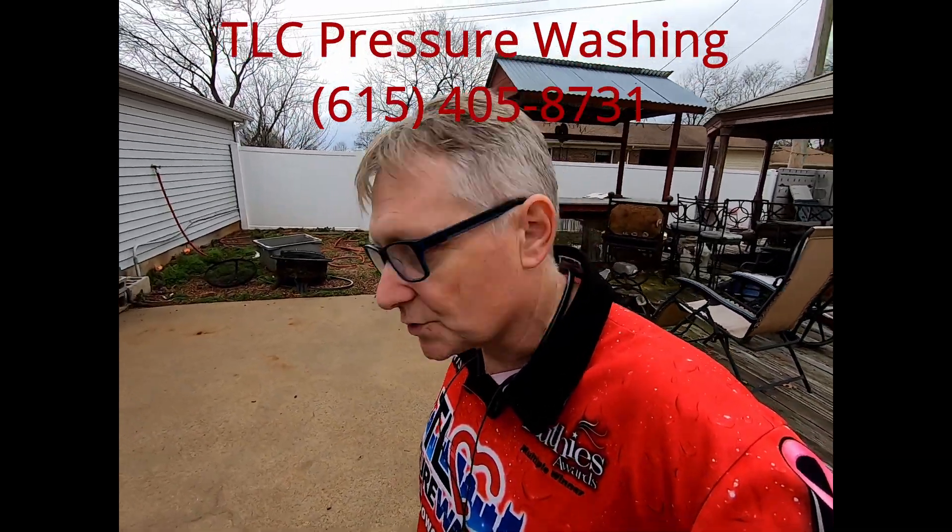This is the first video. I'll make another video of me deciding on the sealer and actually applying it, and then we'll visit it periodically to see how it holds up. Anyway, first video — Tim Moore, TLC Pressure Washing.